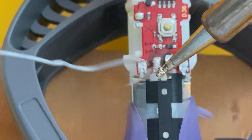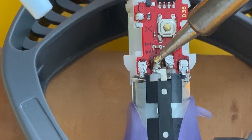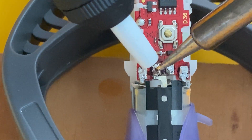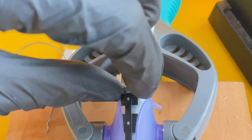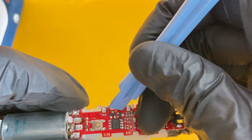To desolder them, heat up your tin to roughly 225 degrees Celsius, then place it onto one of the points for roughly 8 seconds, then get ready with your desoldering pump and remove the tin once it's in a molten state. You need to desolder at least three to four times in order to really break the parts loose.